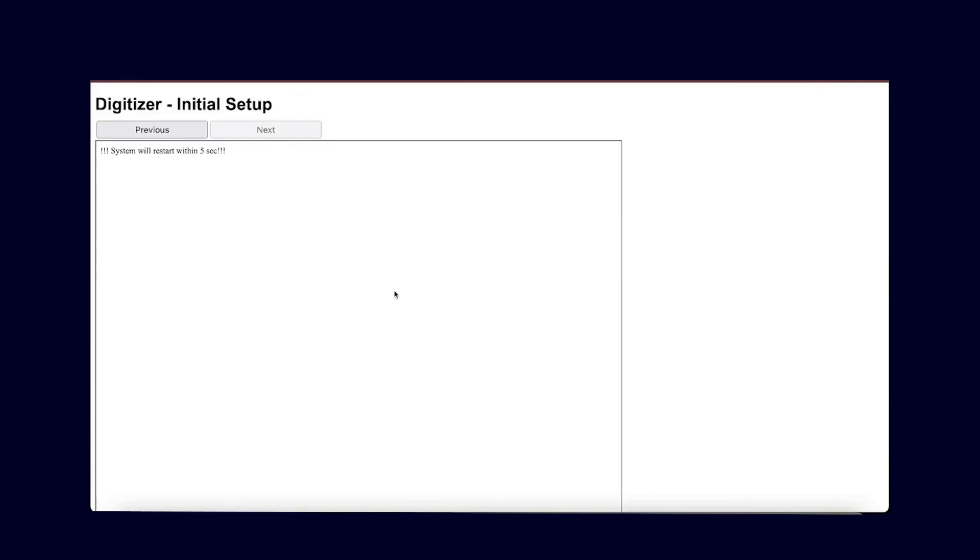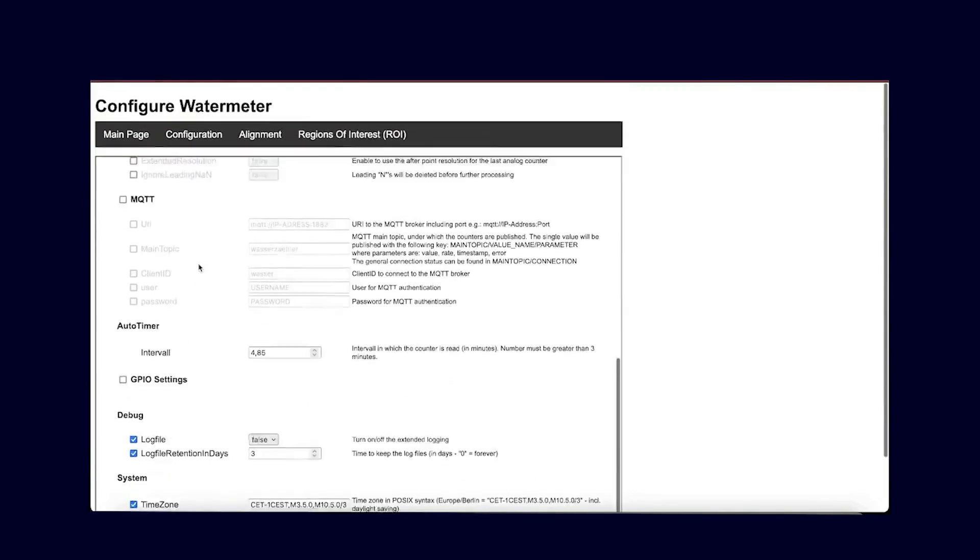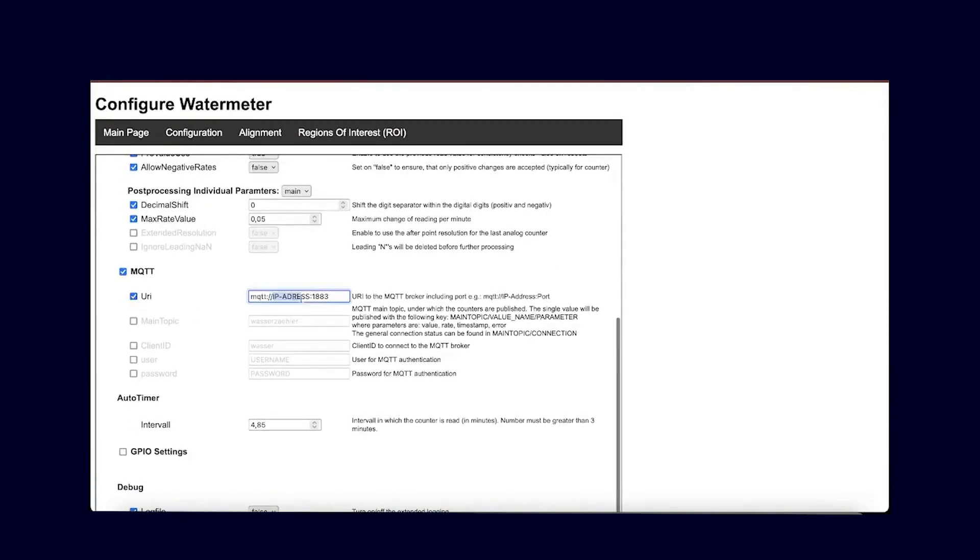This takes about 5 seconds, and then we will be on the main page. Here we can see all the circled meter values that it has recognized, both the digital and the analog ones, and it shows which values it has recognized. In the next step, I went to Configuration and configured my MQTT server. Finally, we need to integrate everything somewhere, because right now the data is just being sent to Home Assistant. We are using Home Assistant here, so I'll also show you directly how it all works.